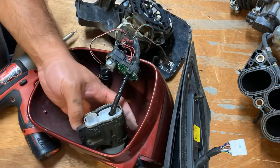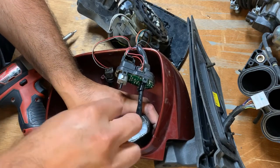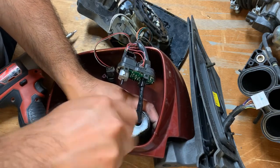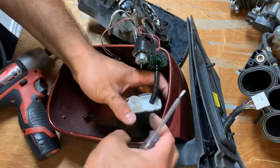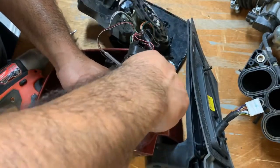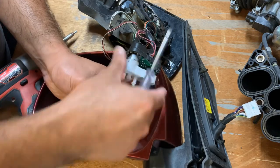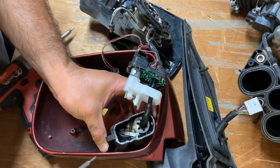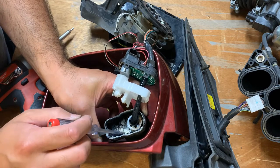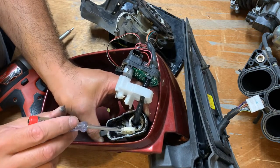I'll show you which ones are broken. Once you get to this point there are two Phillips screws here — go ahead and take those out. This cover just wiggles out. There's a lot of sticky glue that seals water out of this mirror mechanism, but once you get those screws out you can slide this over to the side and look inside. See that plastic gear right there? Broken! What you want to do is take this plastic gear out and replace it as a full assembly.